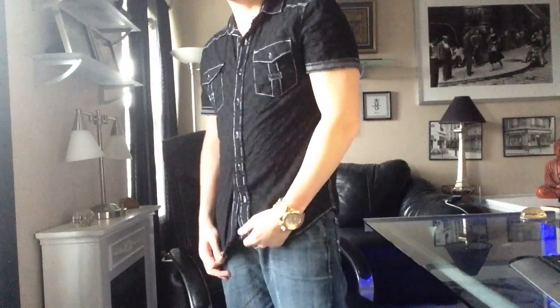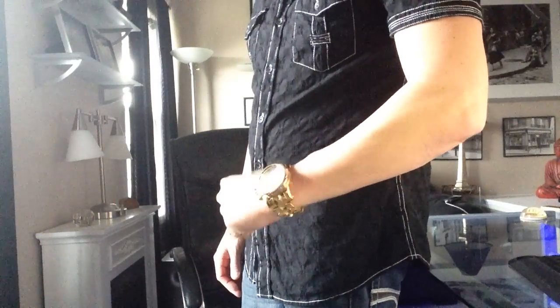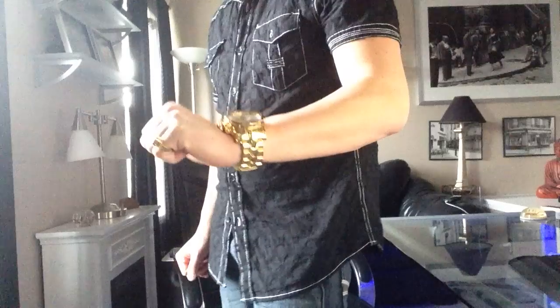A full mirror polished watch — whatever color you get — is just absolutely breathtaking. I'm going to step back a little so you can see what it looks like from more of a distance. You see that rose tone bezel, just a slight contrast right there. Just gorgeous.